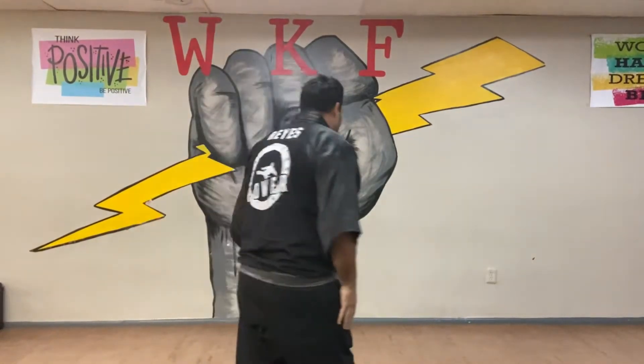Okay guys, we're going to do Short Form One. I'm going to do it facing this way so you can just follow me like if you're behind me, okay? And then I'll do it facing you as well so you can see my movement more clearly from the front, okay? Now, here we go.